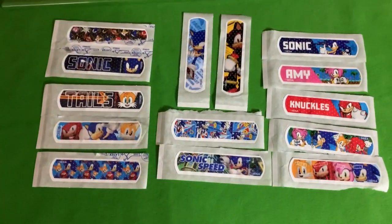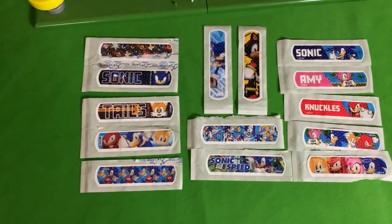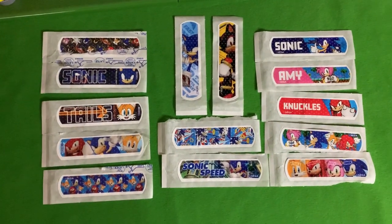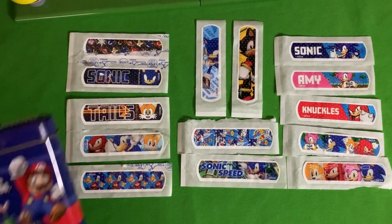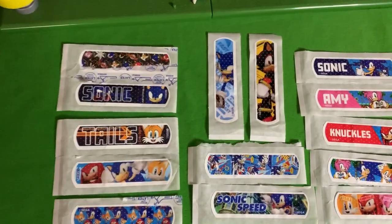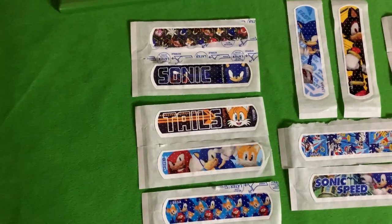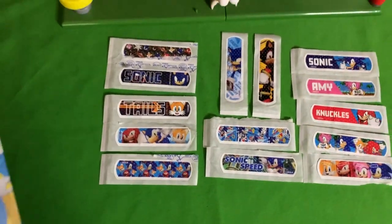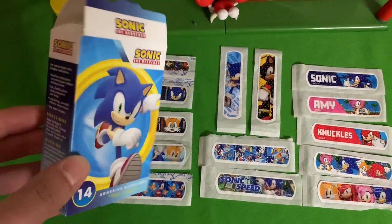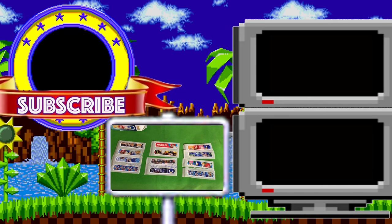So there you go, friends. For $1 you get 14 unique Sonic Band-Aids — not a single duplicate in the bunch. Sonic just put Mario to shame once again. So yeah, definitely recommend this product. I'm guessing like most Band-Aids with characters on them, they don't stick very long, but they look cool. When you get a boo-boo, you'll be walking around with a little Sonic or Tails on your arm. You'll be the coolest kid on the block.